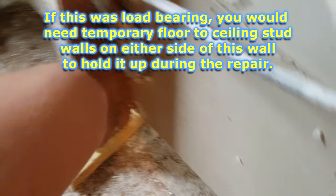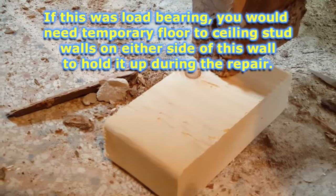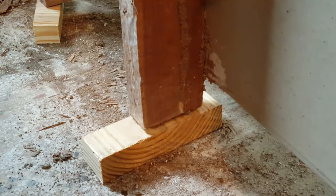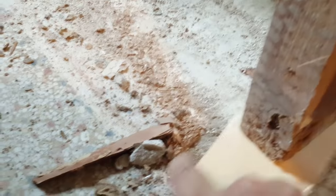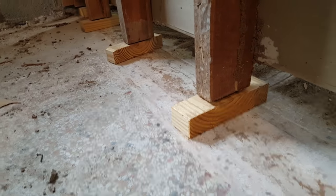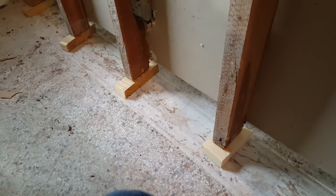As we pull out the bottom plate, you can see what we've done is put these blocks under the studs. Since this is not a load-bearing wall, we don't have to build up ceiling braces or anything first. We've just stuck these under here, and if we need to add shims to get them a little higher we will, but right now they're fairly loose so the new bottom plate should be able to slide in underneath pretty well. Here you can see we've finally removed the bottom plate — all the studs are now resting on their spacers.